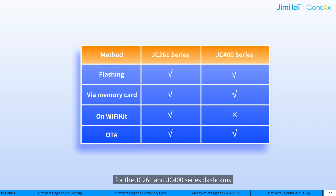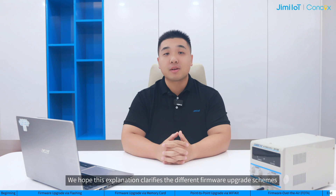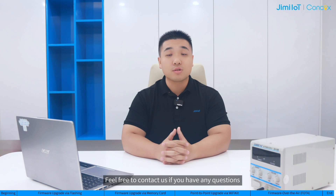The OTA upgrades require a stable network connection and can consume device data. So for devices with much older versions, we recommend using the other three methods. That's all about firmware upgrade via OTA, and any future optimization of the process will be based on this. The table shows our available firmware upgrade methods for the JC261 and JC400 series dashcams. Each has its own merits and applications — just choose the one according to your needs. That's all for today. We hope this explanation clarifies the different firmware upgrade schemes for JC261 and JC400 series dashcams. Feel free to contact us if you have any questions. We would be happy to help. Thank you for watching, and bye for now.